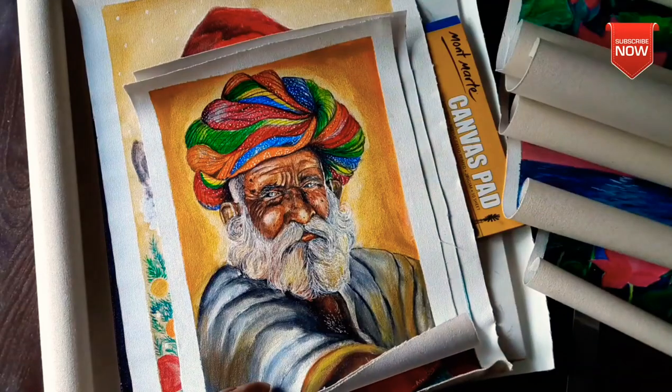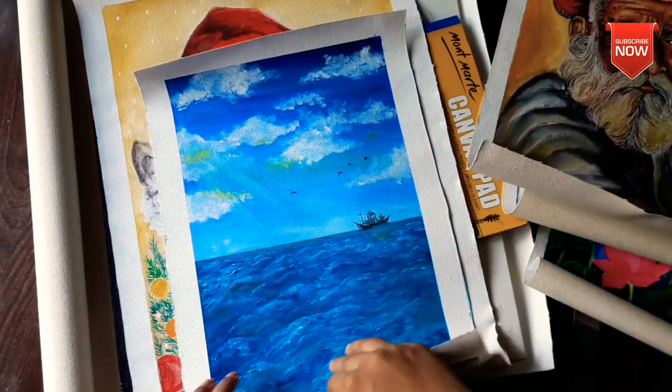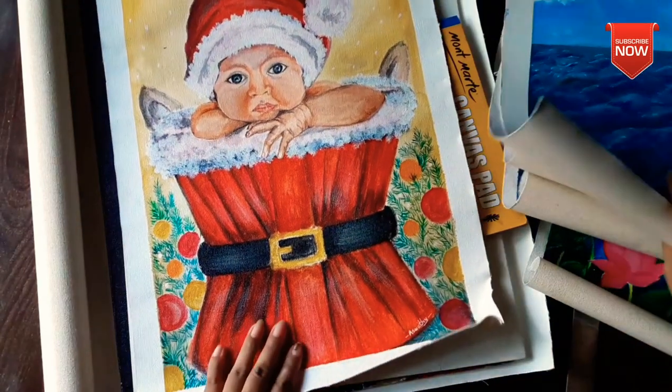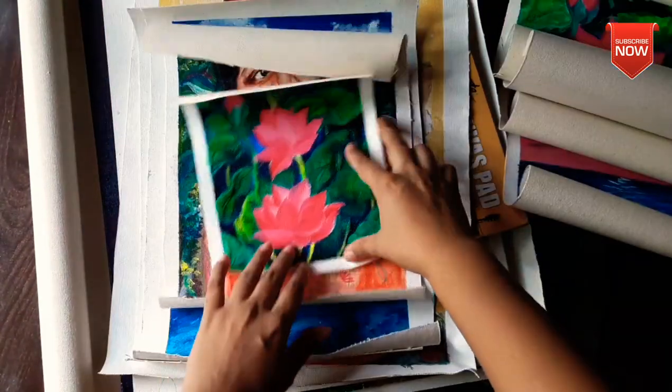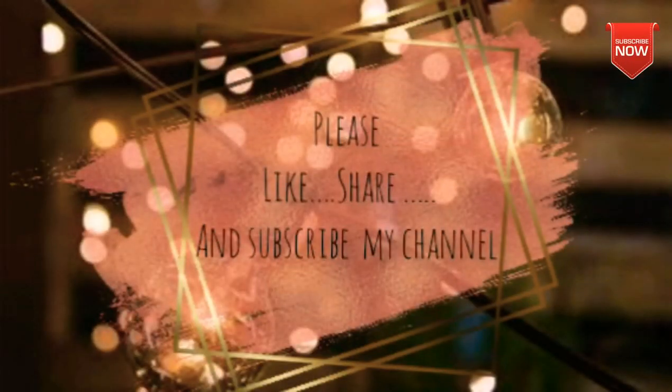Now I will paint the paintings on the canvas sheets. If you like this video, please like, share, and subscribe. Thank you, see you in the next video.